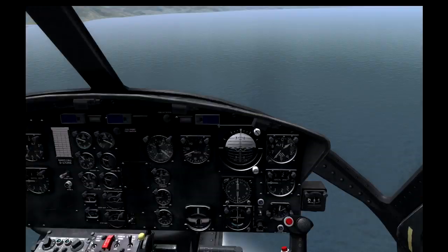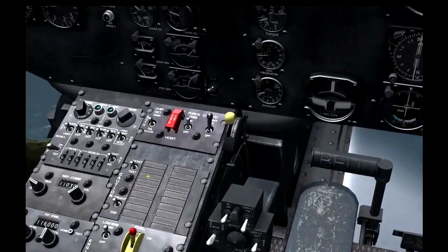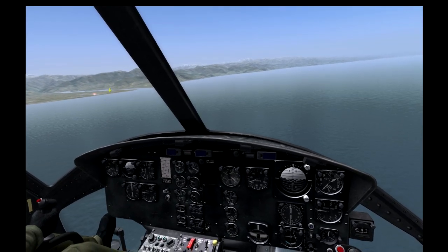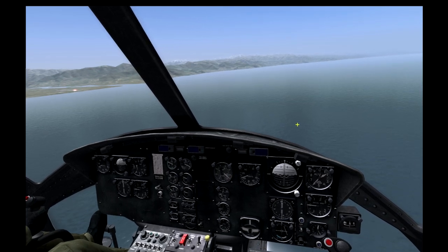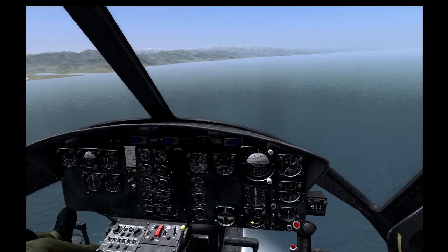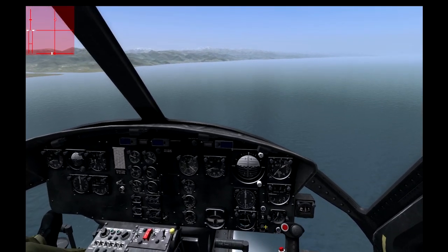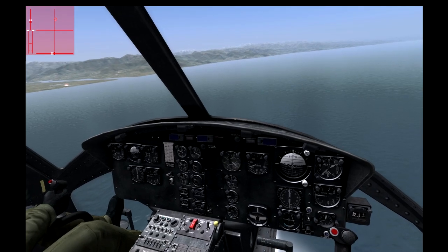We should be getting a reading here — we have to turn on the radio, there we go. So if you've never done ILS, just imagine an imaginary line shooting out from the runway radio-frequency-wise, and that's what this is looking at. As soon as it starts to move, we're going to turn in towards the airport and line up just like a normal ILS in an airplane.